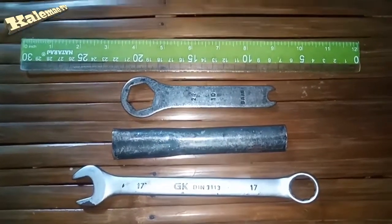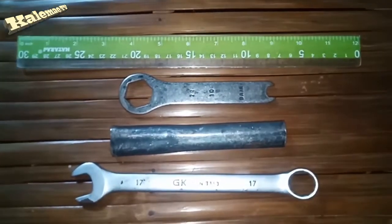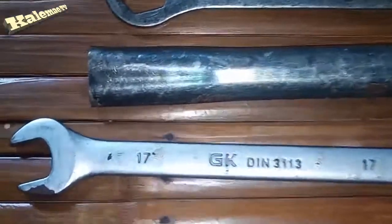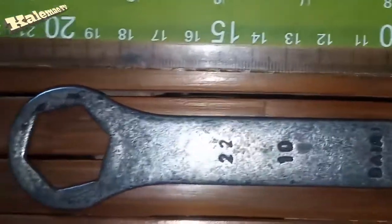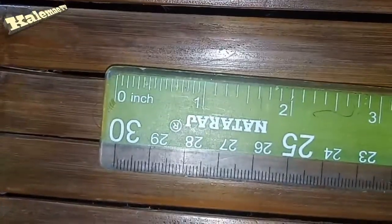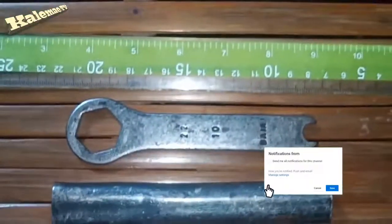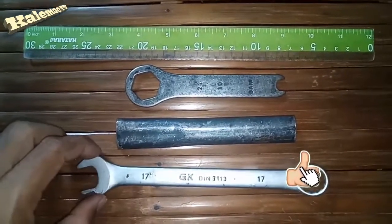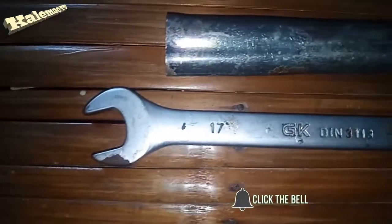Yo, what's up guys, welcome back to my channel, I am here again, LMA09. First of all, I would like to wish you a wonderful day and hoping everybody is safe. Our video for today guys is how to adjust motorcycle chain. But before I continue guys, after watching this tutorial please subscribe and hit the notification bell for more.